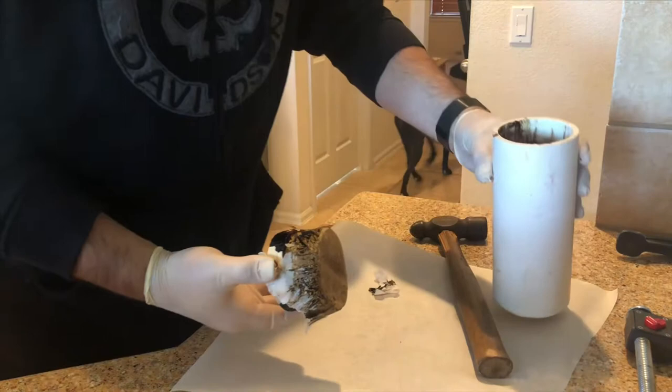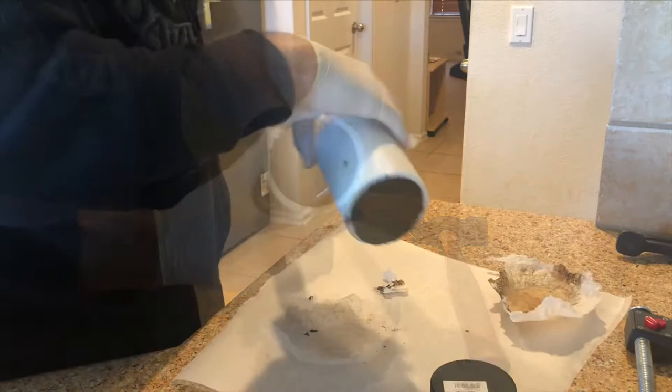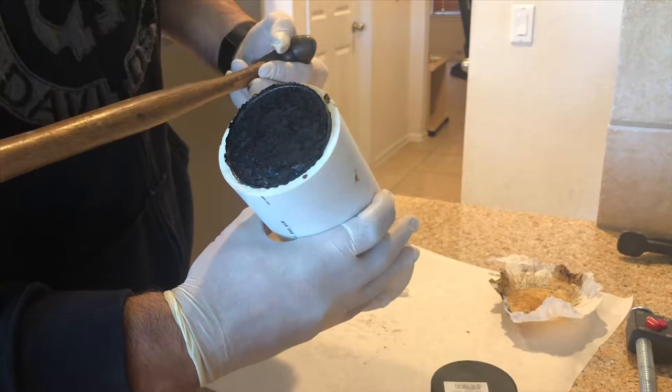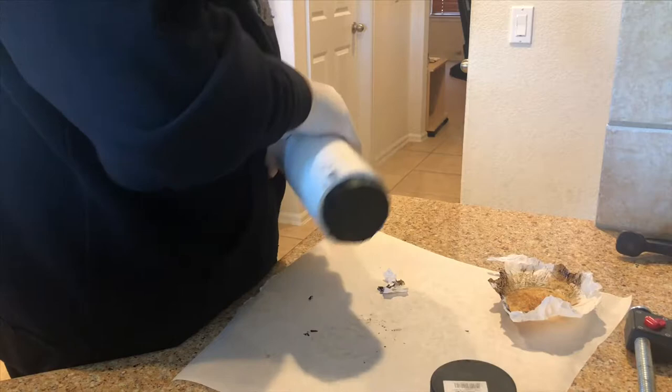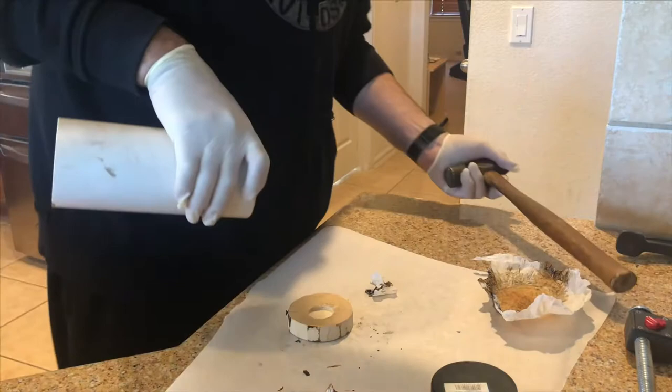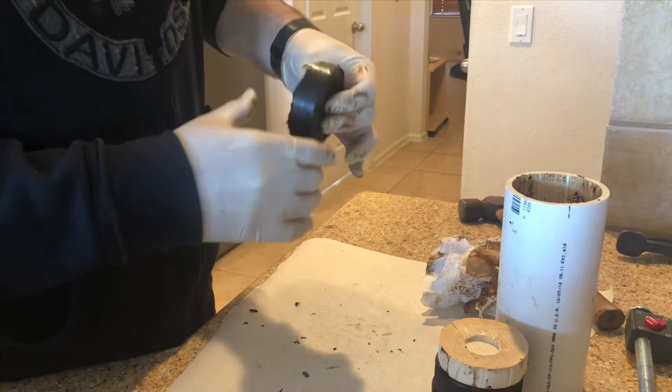I got the first puck and piece of wood out. There you can see that's the bottom of the press. At this point I was pretty excited. It looked really good, all things considered - better than I thought it was going to look. So a couple more nice solid hits with the hammer and it should pop right out. Man, when it popped out, it popped out. There it is - a nice little plug of tobacco.